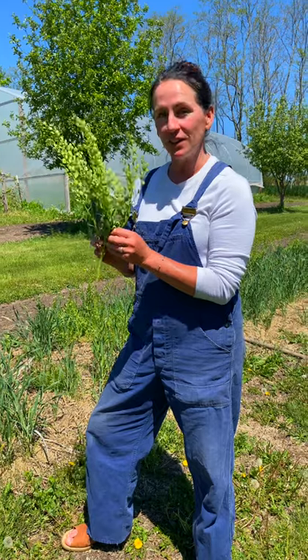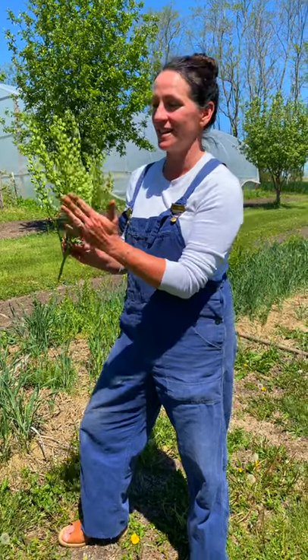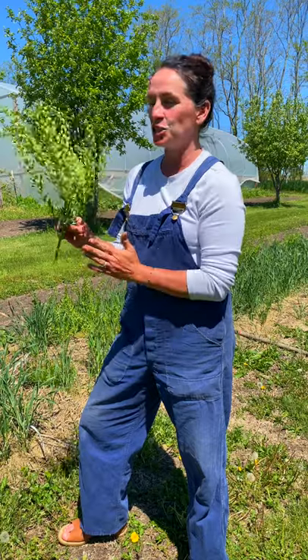New this year, we're actually going to be taking pennycress seeds — and these are the seeds here — we're going to dry them out and we're going to sell seed on January 1st.